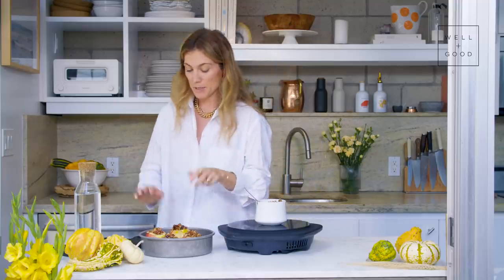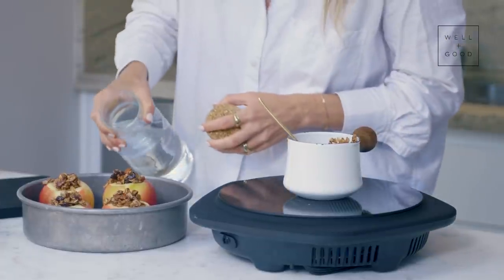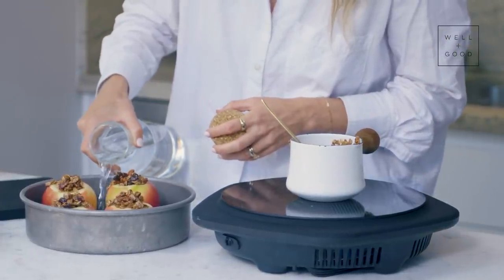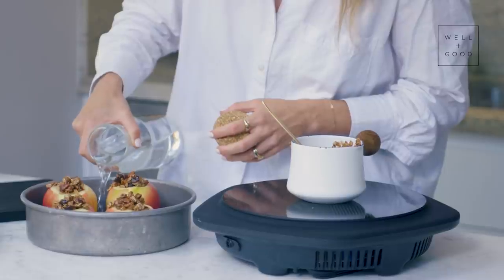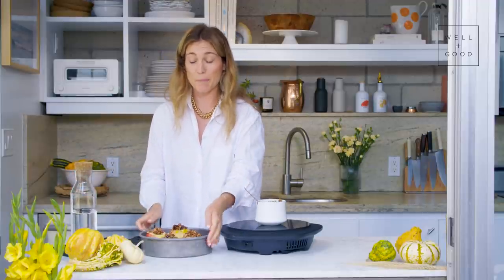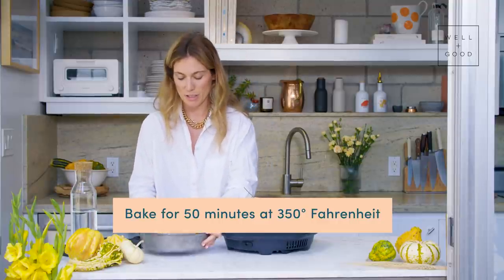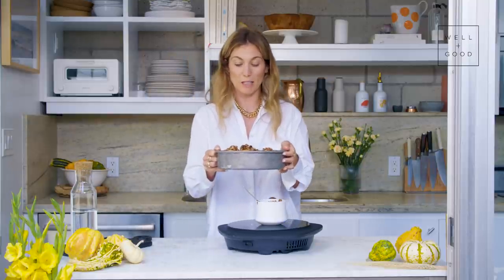Our oven is set and ready to go. I've got our apples stuffed, and I'm just going to add some water in the baking dish about a quarter of the way up to help steam the apples. These look ready to bake. We're going to bake these for about 50 minutes. You'll be able to tell when they're done — you want the apple to be soft, and you can check it with a cake tester. Some of the skin will start to peel off.